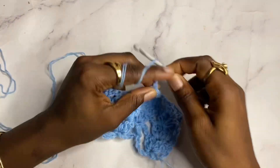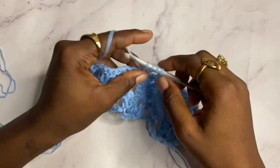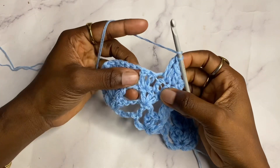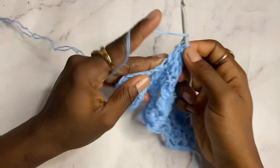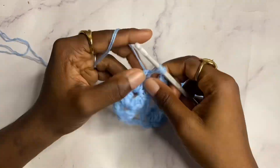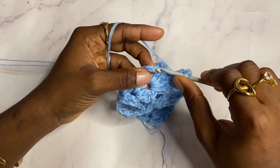Chain two, and work the decrease again: double crochet two together in the first two double crochets of that five, then double crochet in the next, and another decrease — double crochet two together in the last two double crochets. Chain two, shell in the next shell. To finish the row, do a double crochet on top of the chain three from the previous row. Row four is completed.